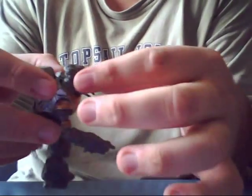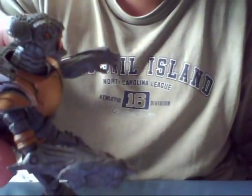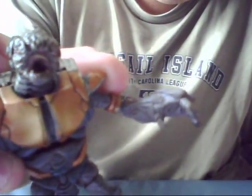Not only that, but his mask comes off just like in the game, revealing one nasty looking alien. That is pretty disgusting looking. Not so cute anymore, are they?